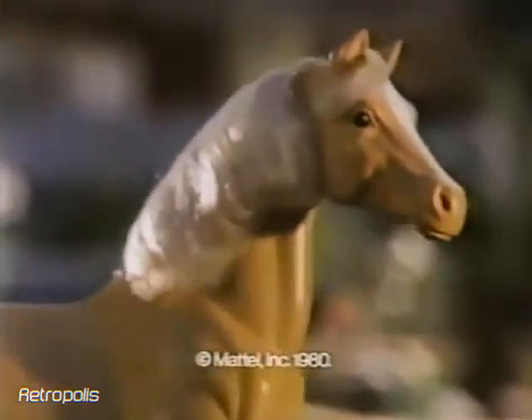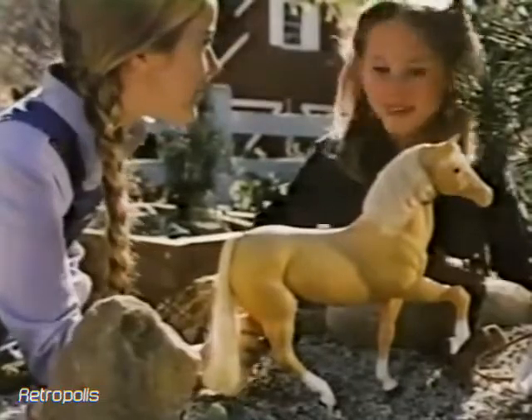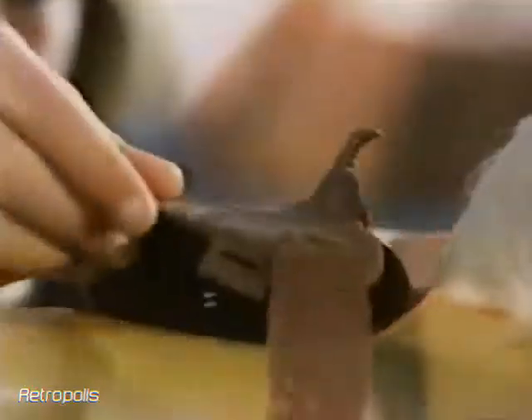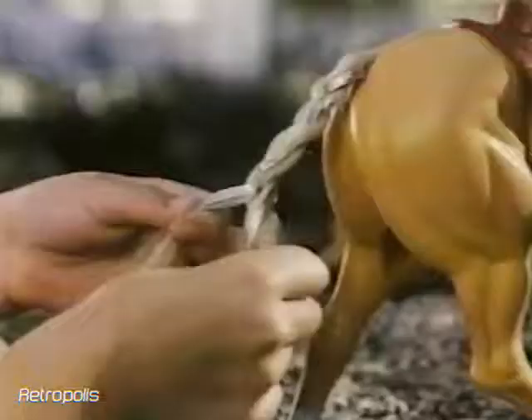This pretty horse is named Dallas. Let's make her beautiful for Barbie. It's fun to pretend you're getting Dallas ready for the big parade with this neat Western saddle and stuff.